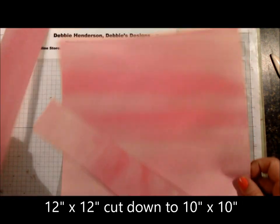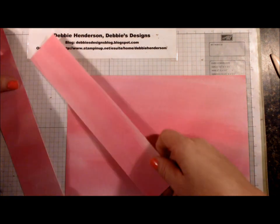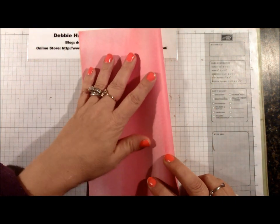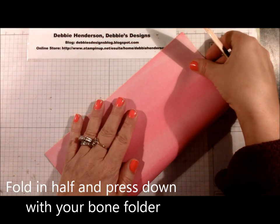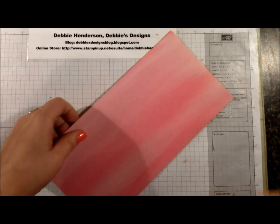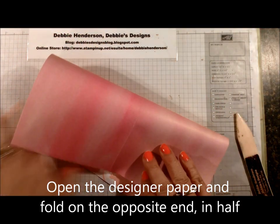What I've done is trimmed it to a 10 by 10, removing two inches off of each side, so you can use those scraps for other cards. I'm going to bring in my bone folder and fold the cardstock in half. Try to be as precise as you can when meeting the edges of your designer paper, because that will affect how you end up with a perfectly shaped card.